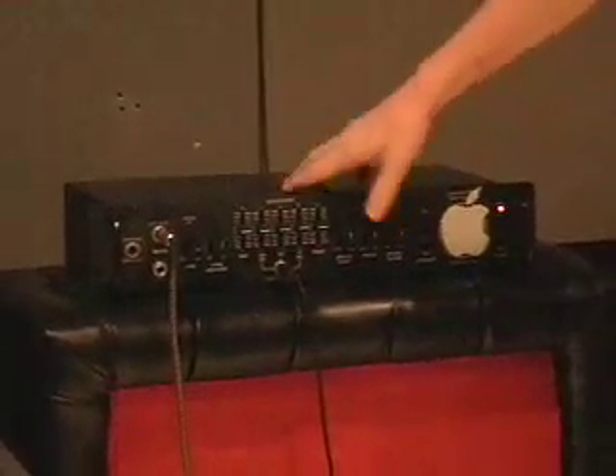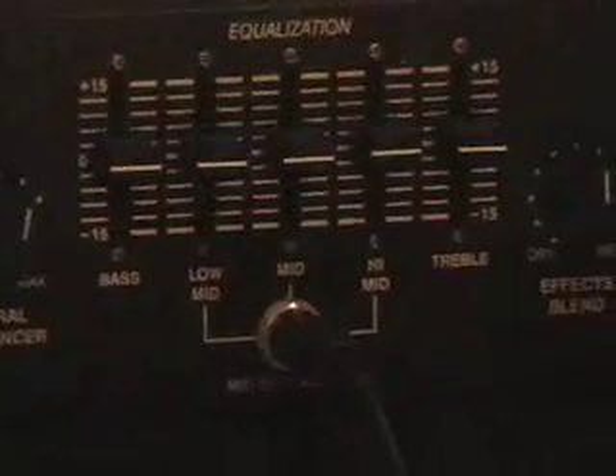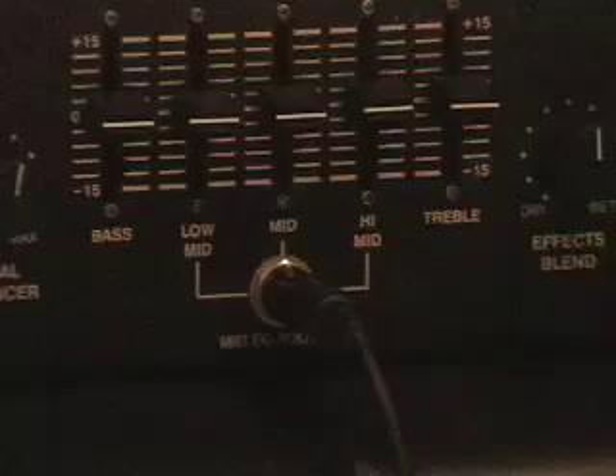One interesting thing I think it has is the onboard EQ — you can cut out all the mids. So if you do play slap bass, you could easily just kick it off and go to town. It cuts out all the mids so you can get your high and low end. You can't really tell with the cabinet here.